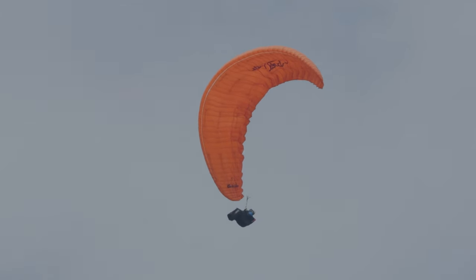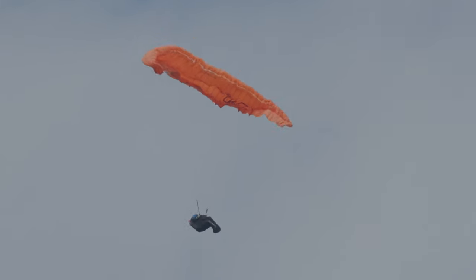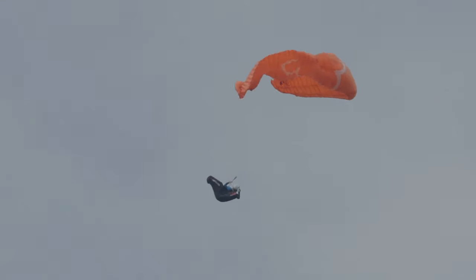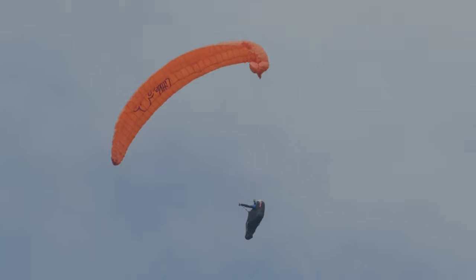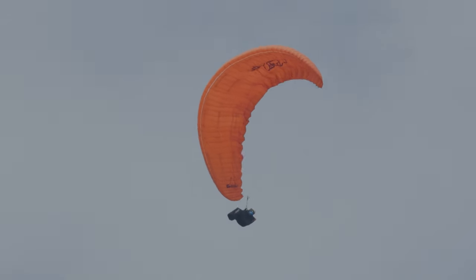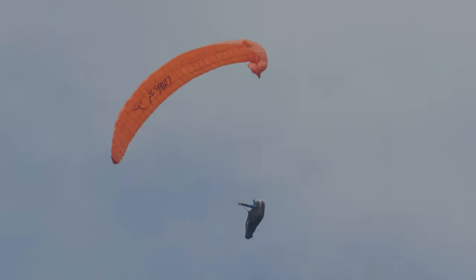Revoyons cette entrée hésitante avec des mains baladeuses et trop hautes, et surtout ce geste asymétrique qui provoque une abattée asymétrique. La grosse fermeture asymétrique est la formation de cette petite cravate. Il faut beaucoup de tonus musculaire pour maîtriser ses gestes.